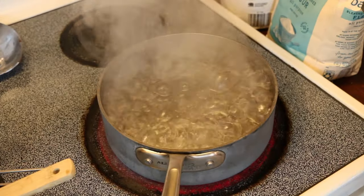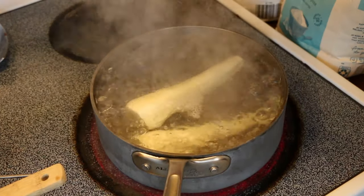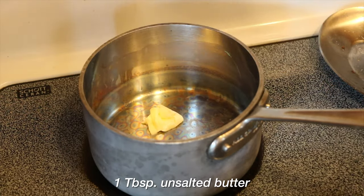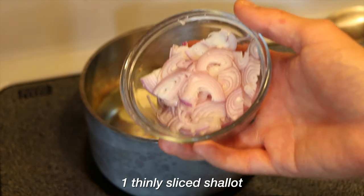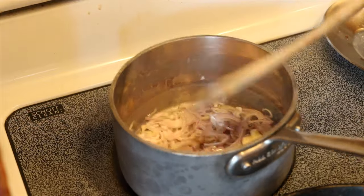We have a nice boil. We're going to add our parsnips in there and let that boil for about 12 to 13 minutes. While those are doing their thing, we're going to make the sauce. In a small saucepan, melt one tablespoon of unsalted butter and add one thinly sliced shallot. Let them cook over medium-low heat until soft but not browned, about three minutes.